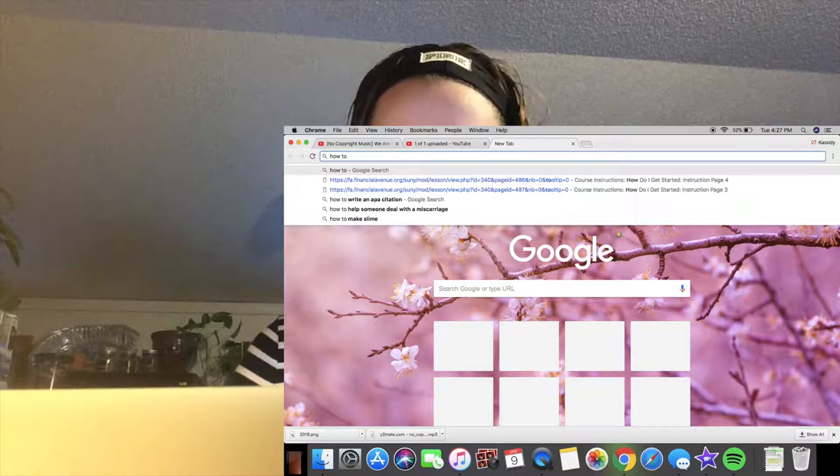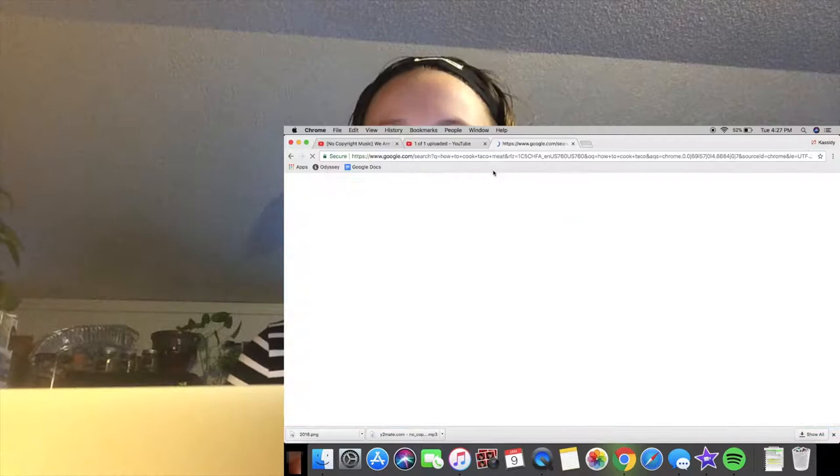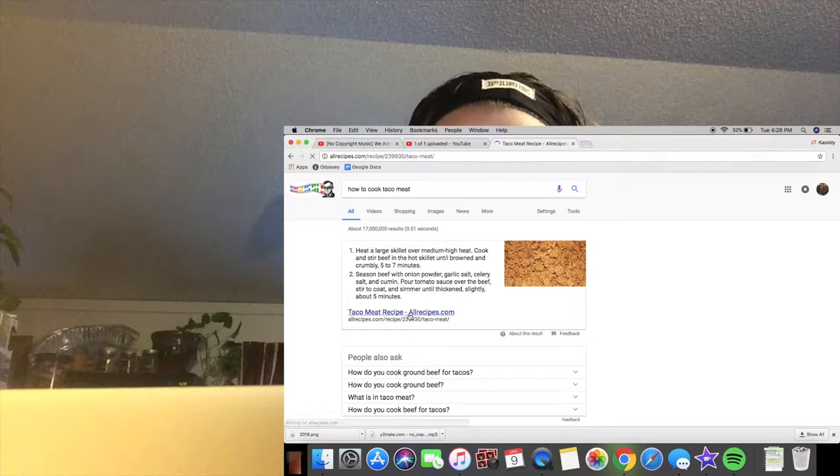We got the meat, which I don't really know how to cook, so that's a problem. I'm literally Googling how to cook taco meat. I feel so pathetic — I'm 18 years old and I don't know how to cook taco meat. It says heat a large skillet over medium-high heat, cook and stir beef... but do you put water in it though, guys? Google didn't help me, so I'm gonna call my mom.